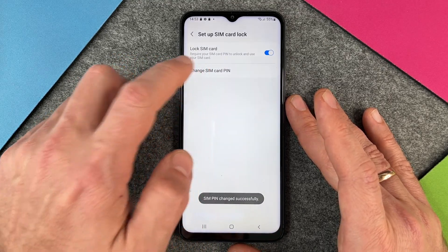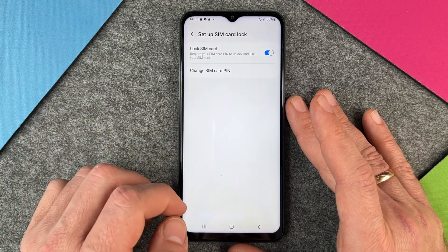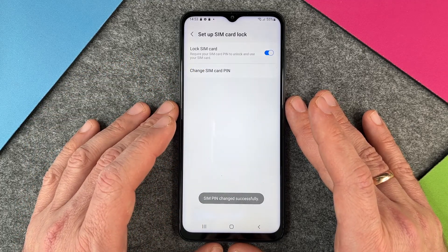SIM PIN changed successfully. I will do it again because I don't want to forget that I changed it to four times one, so I put it back to four times zero — and you can see, in 20 seconds I have changed my SIM PIN successfully.